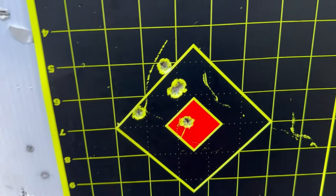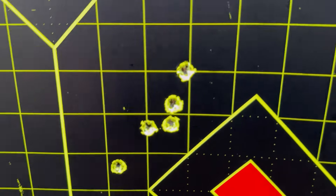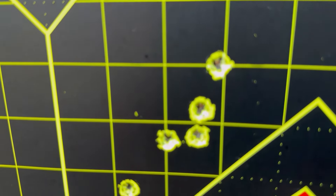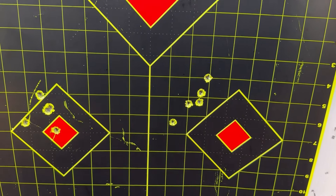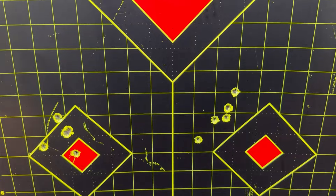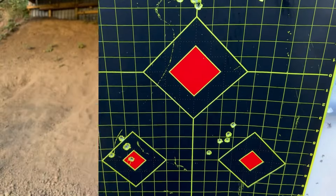And then we have the 125 grain — a couple of shots, not bad, but we're still right around about two MOA. This is 150 grain and it opened up to two and a half MOA — not a great one either. But you could keep shooting and do a few more groups. One five-shot group does not make a trend.